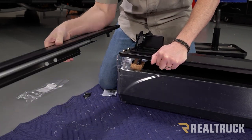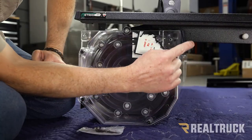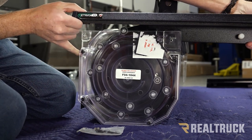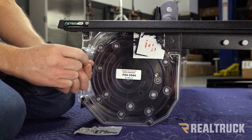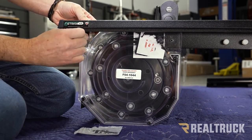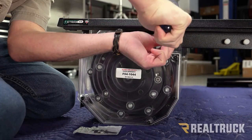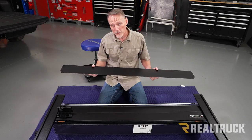Next, line up this hole in the back to this hole, and line up this hole in the rail to this one. Once we do that, we can get our machine screws out of the kit — these are in a bag found with your clamps. Line up the machine screws to the holes and put them in with a Phillips head screwdriver. Repeat the same process for the passenger side rail.